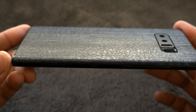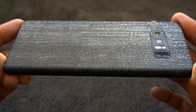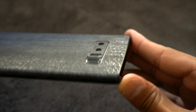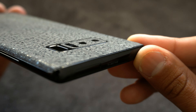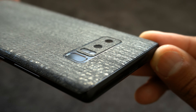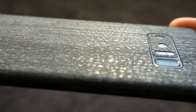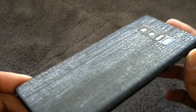Hey, welcome back. Just wanted to do a quick review of the dbrand skin known as the Black Dragon. To me, this is probably one of the best skins you can put on your phone today. It's just sexy — it has that snake skin pattern to it that just screams luxury. You pair this with a Note 8, which is a fine specimen of a phone, and you have just a great skin.